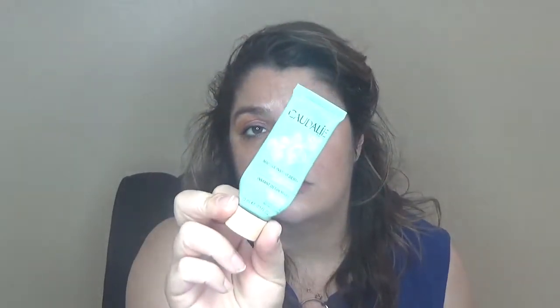I finished a Caudalie Instant Detox Mask — a beautiful product. I felt like it gave my face a really deep cleaning and left my skin so soft and smooth like baby skin. I enjoyed this one a lot. I have the full size and some samples, and when I finish those I will definitely buy it again.